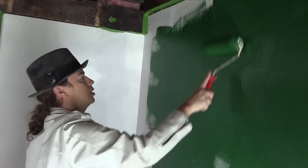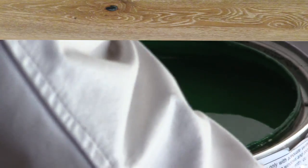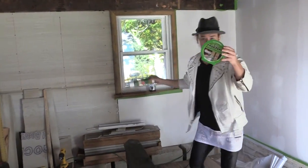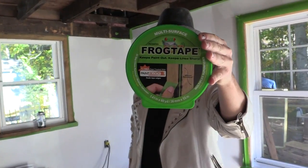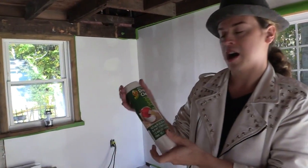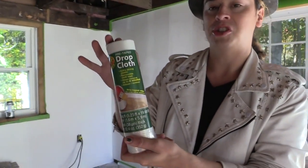What's up? I'm Ndashio, and welcome to Inspired Style. This is by FrogTape — the multi-surface tape for paint — and I also have the Duck brand. They have a drop cloth.